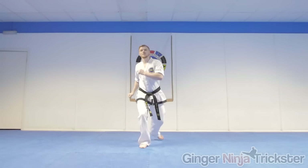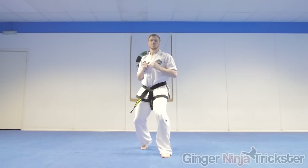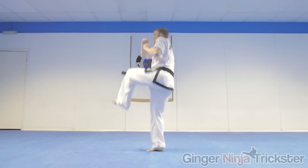The second drill is to just drive the knee up of the non-kicking leg whilst only taking off the leg that is going to kick. This will get you used to combining the knee drive with the jump.